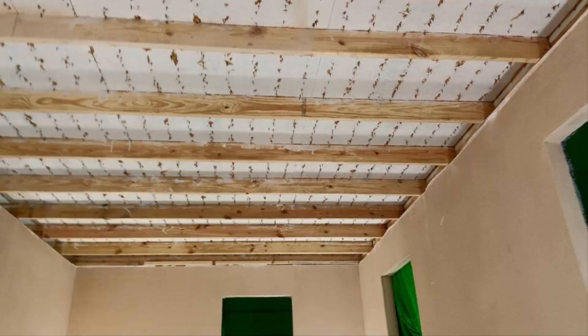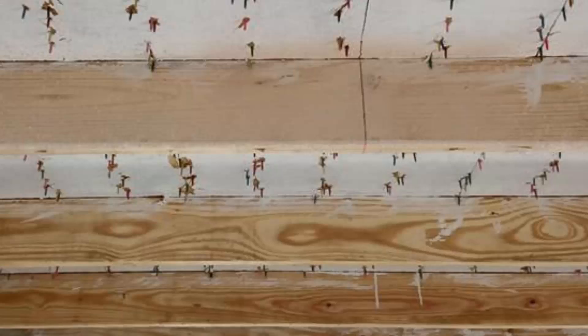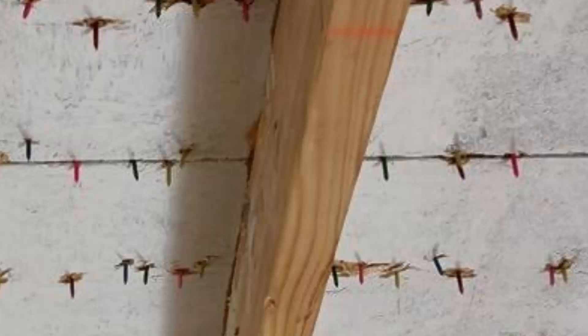Of course in an actual scenario most of the roofing nails get removed after each re-roof. However in an effort to fully illustrate this for the camera we decided to leave the nails in place. Also we painted the nails to make them stand out, and we painted the backside of the OSB decking white so that the nails would stand out even more.